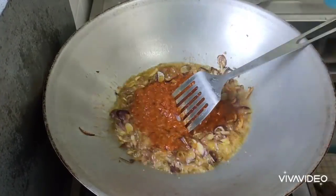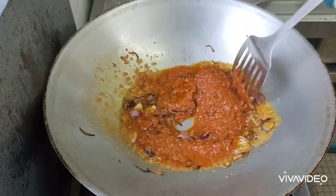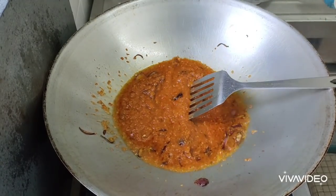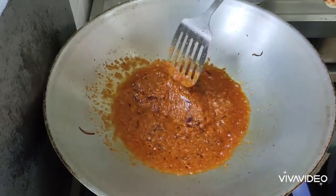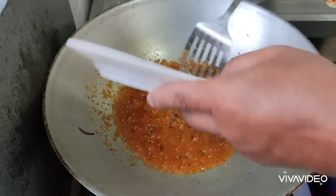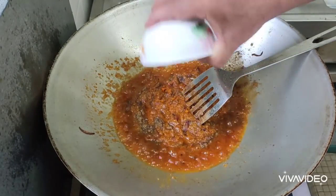We mix all. This looks like our ingredients mixed with the oil. Now is the time to put a fini powder — black pepper powder and fish curry powder, yeah?